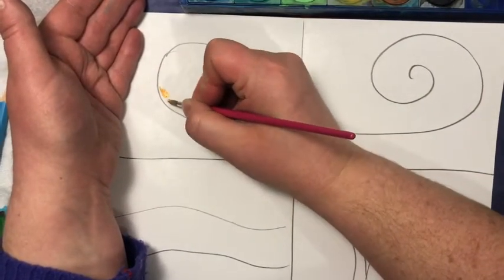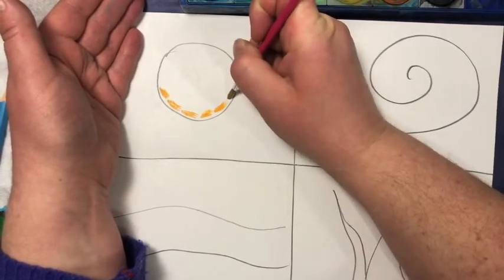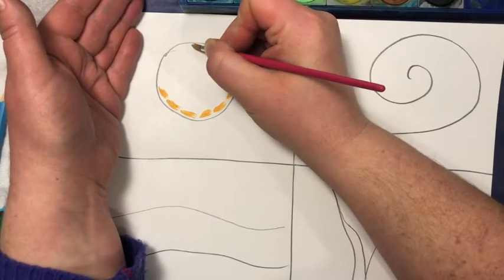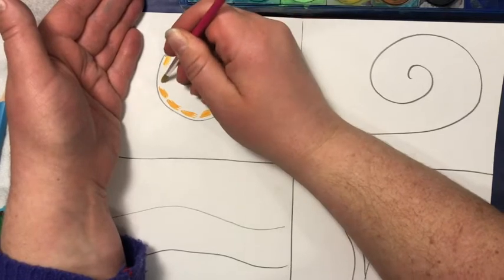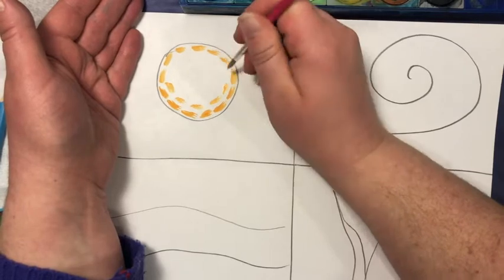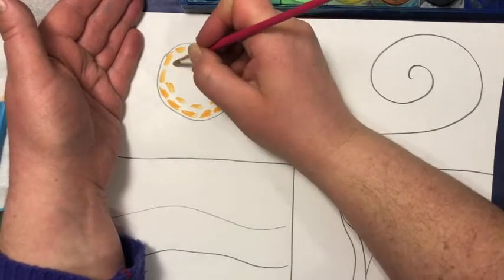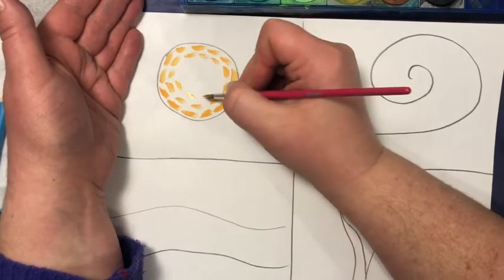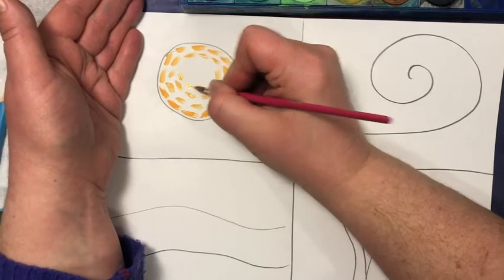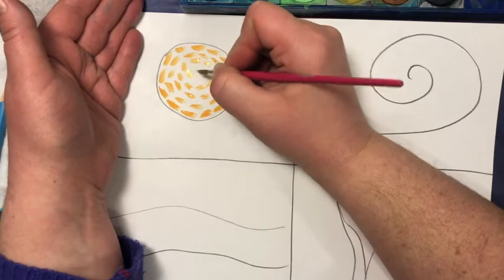In Van Gogh's work you can see all of his brush strokes, so we're just going to touch our brush to the paper and lift it up — touch, lift, touch, lift — leaving spaces between all of his brush strokes. I'm just going around in a circle to fill this in: touch lift, touch lift.